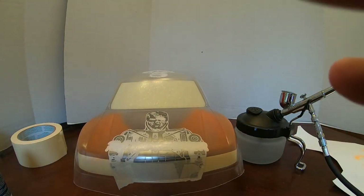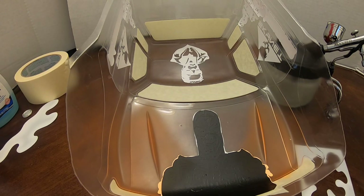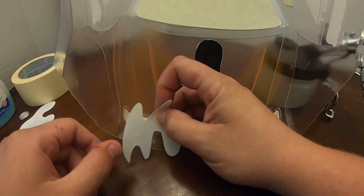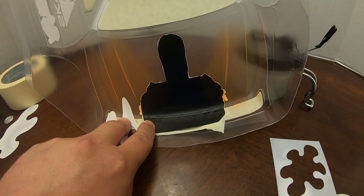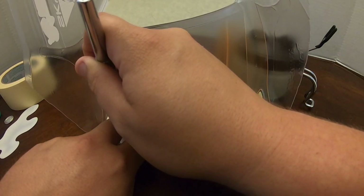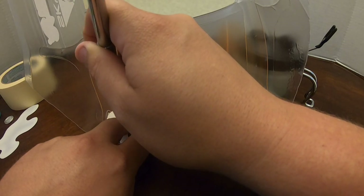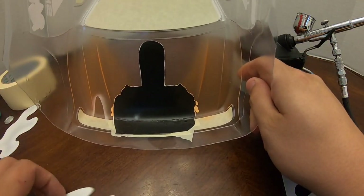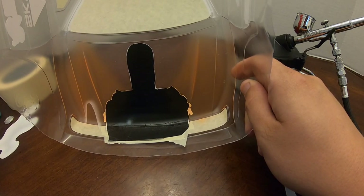Let's grab the stencils — that realistic flame stencil set from Amazon. I'll show the bag's part number in case you want to get some. I've cut a couple of these stencils to suit my personal preferences. I'm going to lay the stencil down and start outlining with white — using Proline white airbrush paint — starting some of the flame shapes on the lower portion of the body.